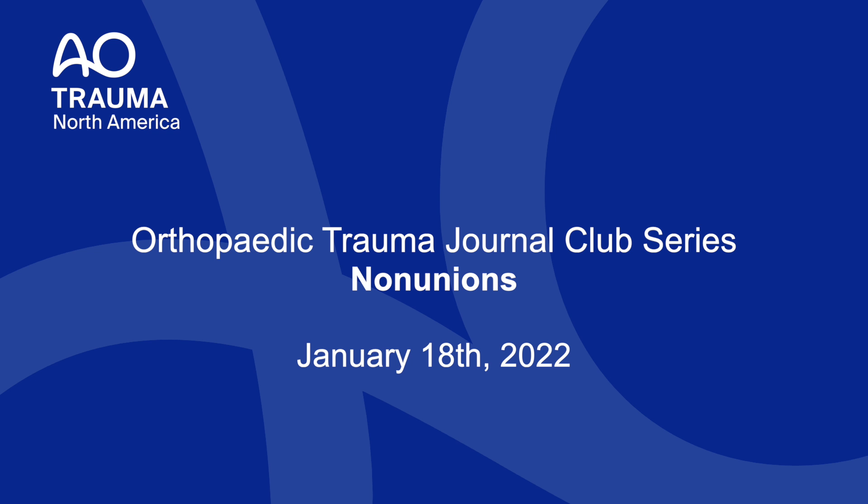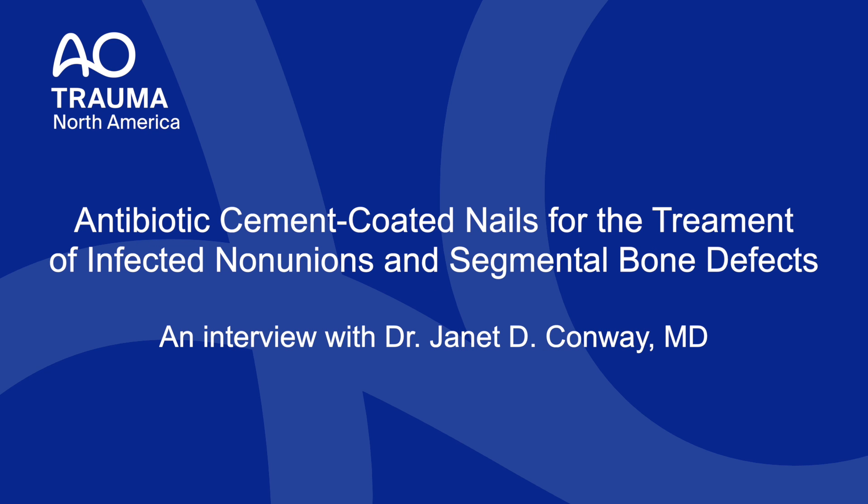Good evening everyone, thank you for joining us for AO Trauma North America's Orthopedic Trauma Journal Club series. Tonight we will be discussing non-unions. I'm Paul Mataszewski, here with the AO North America Trauma Journal Club and Dr. Janet Conway from the International Center for Limb Lengthening at the Rubin Institute for Advanced Orthopedics in Baltimore. We're here today to discuss the article published in the JBJS American Volume in 2008, entitled 'Antibiotic Cement Coated Nails for the Treatment of Infected Non-Unions and Segmental Bone Defects.'